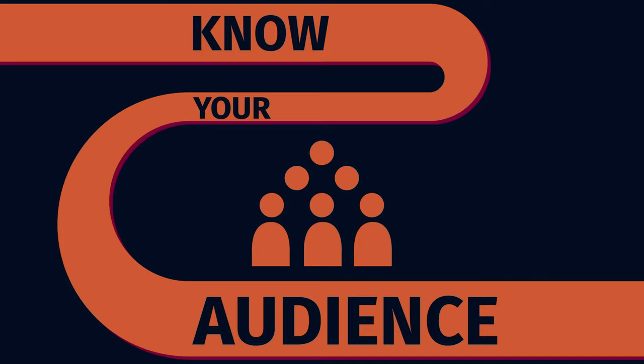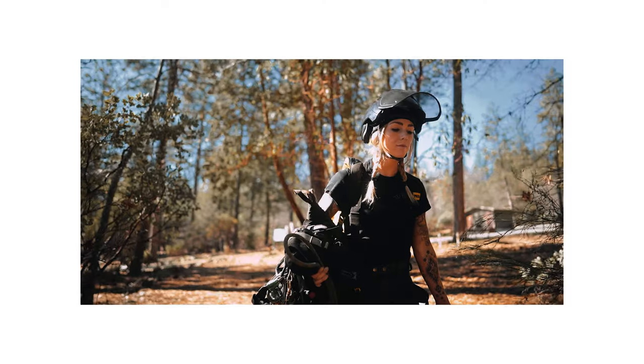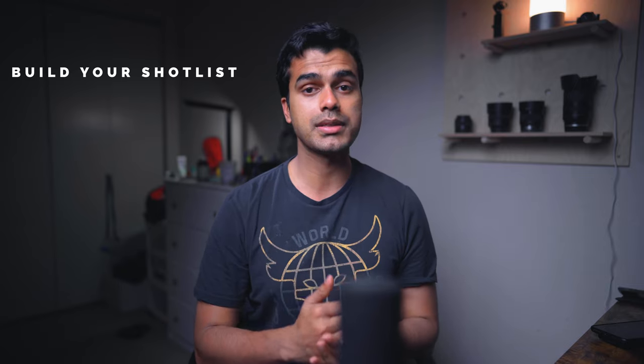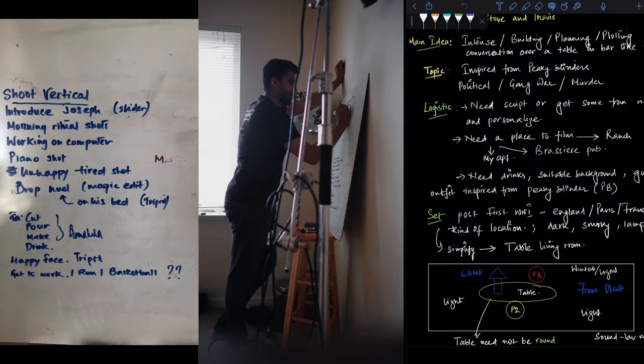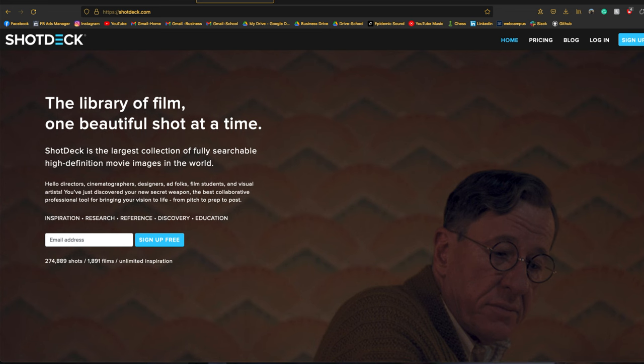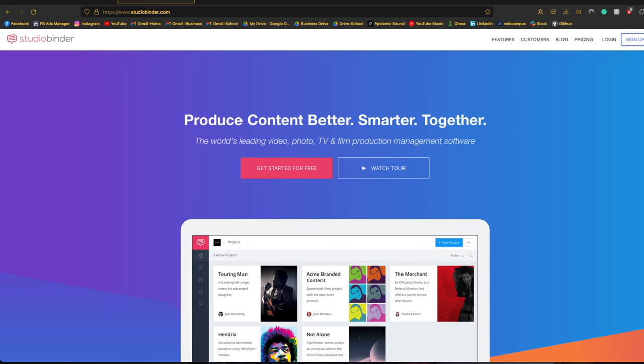Let's start on the first point: scoping your video. It's really important to know who the video is for and what it's about — it could be a documentary or promotional. Nail down your audience and build a short list. I'm a paper and pen person, but you can use any apps — it really optimizes your shoot.